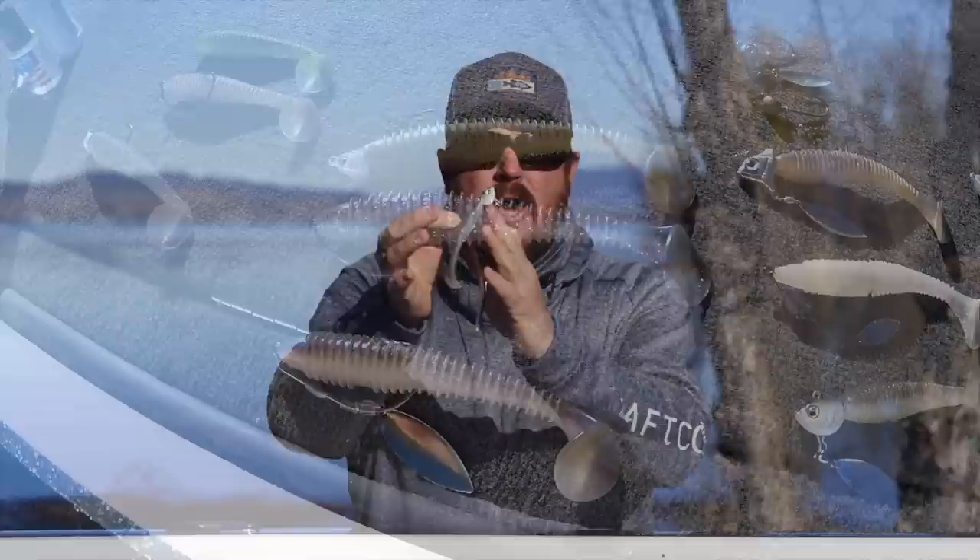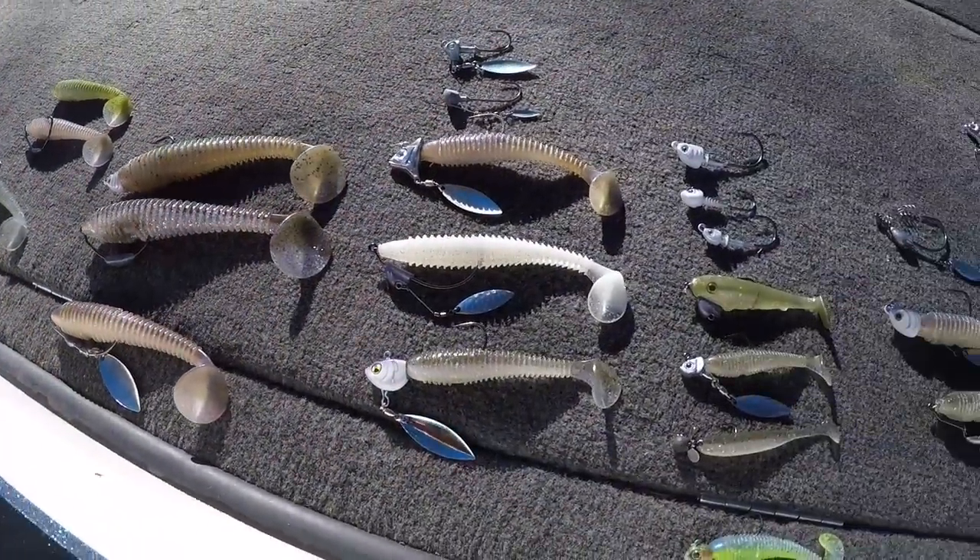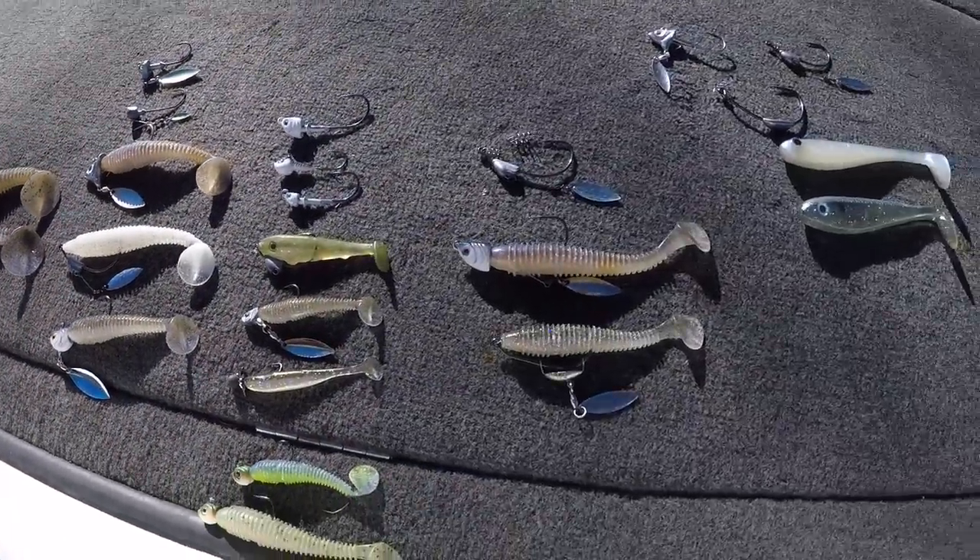Hey guys, Matt Allen here, welcome back to Tactical Bassin. Today we are talking about rigging swimbaits and paddle tails for spring bass fishing. We're talking about underspins, weedless rigs, traditional swimbait heads. We're covering your paddle tails and your hollow bellies. We're going to give you some standard rigging and some tricks that are going to save you a lot of time and money as we head into spring.